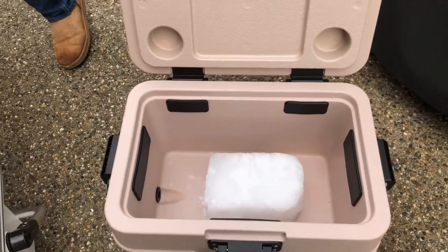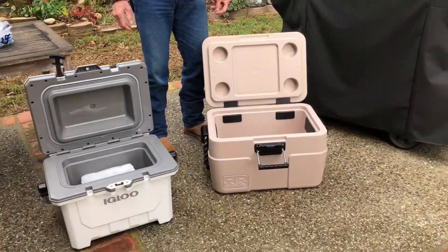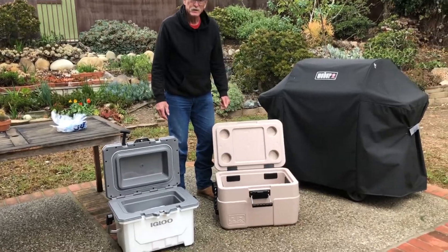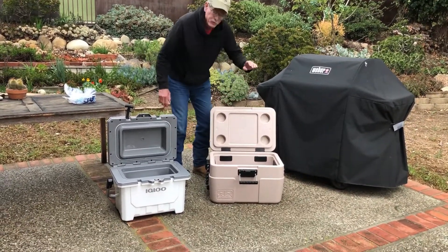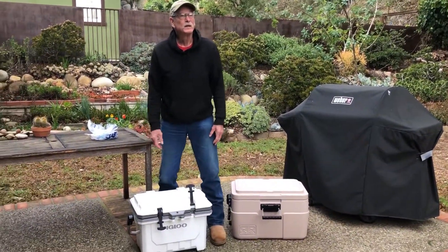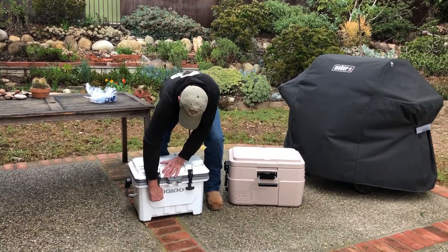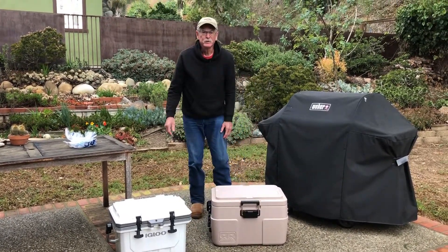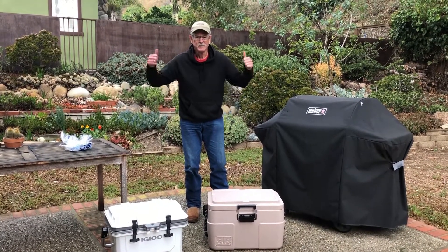This is definitely not Texas heat or southwest heat, but we're going to watch and see how many days the ice lasts in both coolers. We'll open them up each day and take a look — Igloo versus Rugged Road. I'm going to leave them out in the open where we get a little bit of sun in the morning, and we'll see how long the ice lasts. That's Barefoot Grandpa — Igloo versus Rugged Road, here we go!